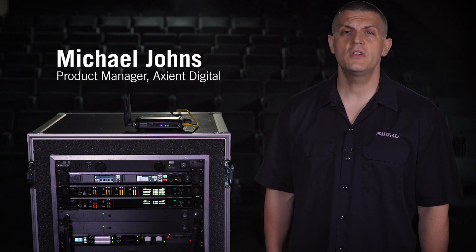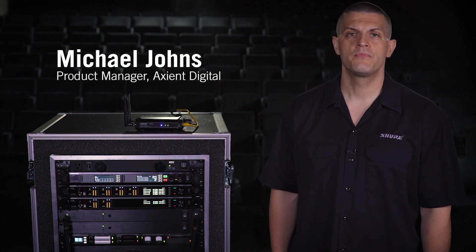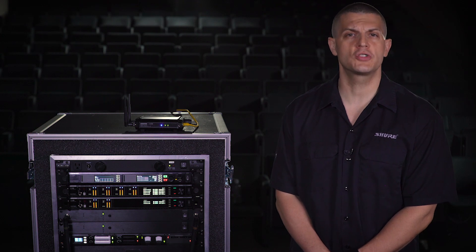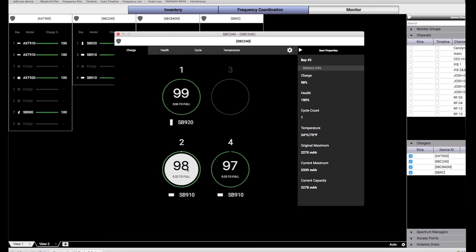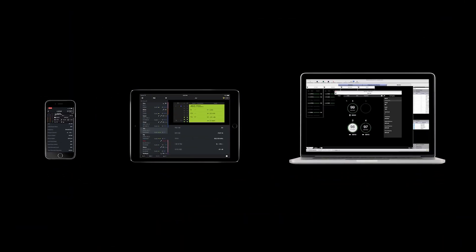In this video, we'll give you an overview of Shure Rechargeable Battery Technology. Axient Digital Transmitters feature Shure Lithium-Ion Rechargeable Batteries to deliver long run times and superior reliability. Each battery is equipped with smart technology that reports precise metrics to your phone, tablet, or laptop.